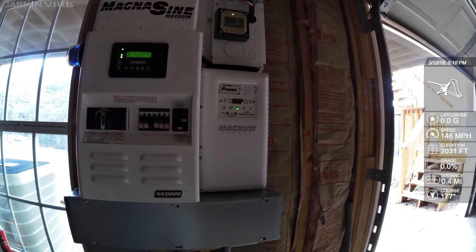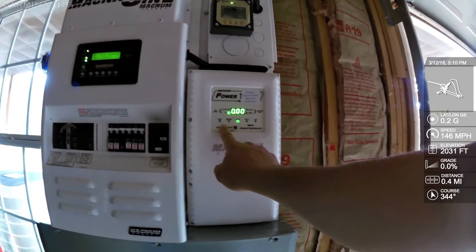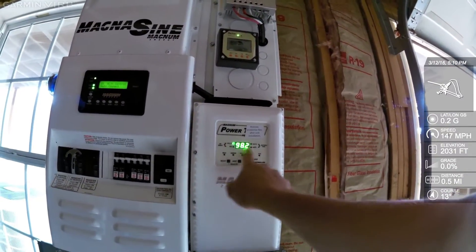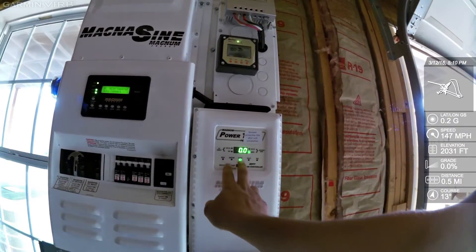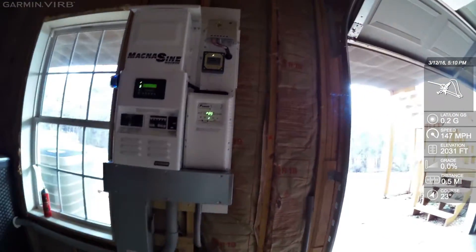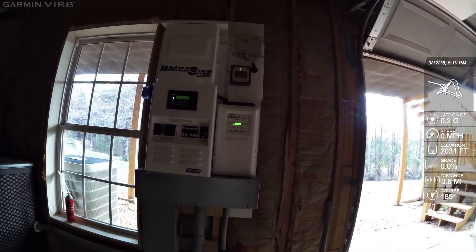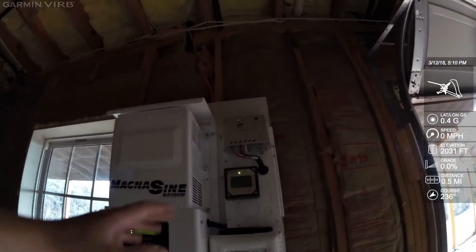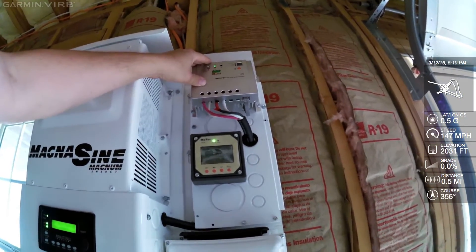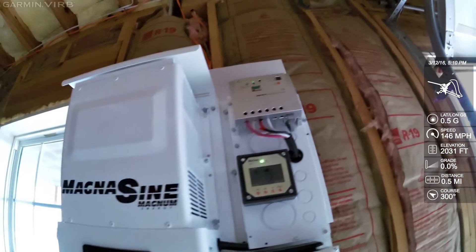If you want to see what the Power Track is doing, press the select button and scroll through to see what the PV array is doing on one side and what it's putting into the battery on the other. To go into equalize through this, hold the buttons down. I haven't used this controller as much as the Classics, but since Magnum came out with it I've had a bunch go in and it seems more powerful than the Midnight Classics and works really well. Right up here I've got my Tracer handling the small solar array the customer already had — it seems to be working pretty good. We rewired that array; it was off an old power hub.